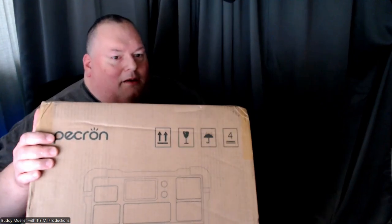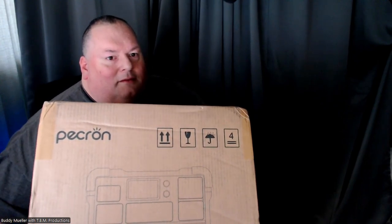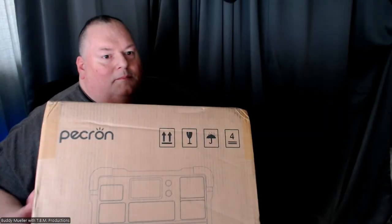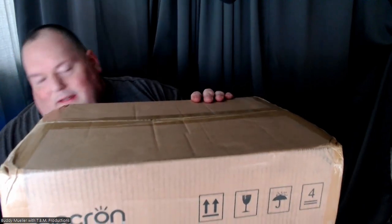I ordered some stuff and it came in. Being a white sex fan it's always cool, but I got something and it's not light — a Peckron. This thing is beastly.